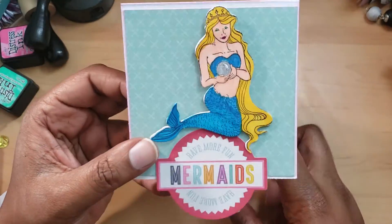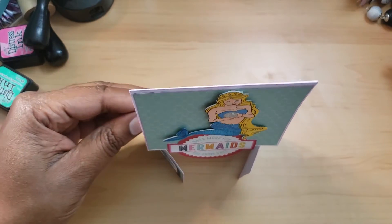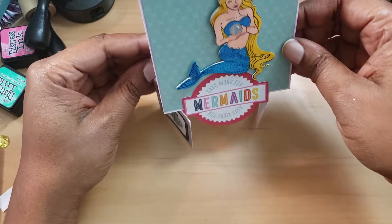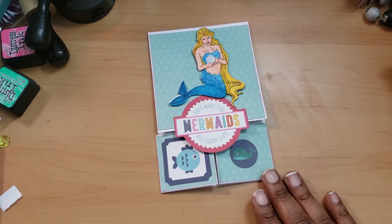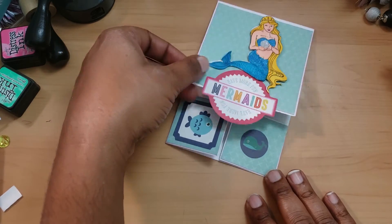From what I was looking at, my understanding is a Dutch fold card kind of does this fan-out situation, where it sits like this. Even though you can't see it right now, when you open it up and stand it up they actually look cute — they look really nice.